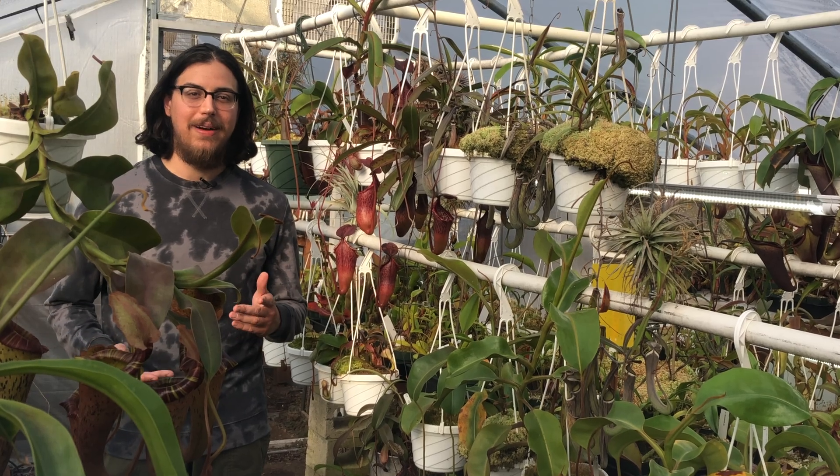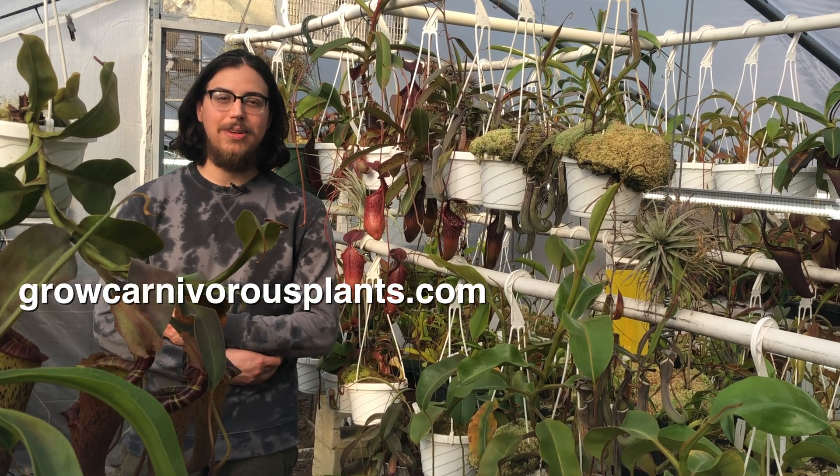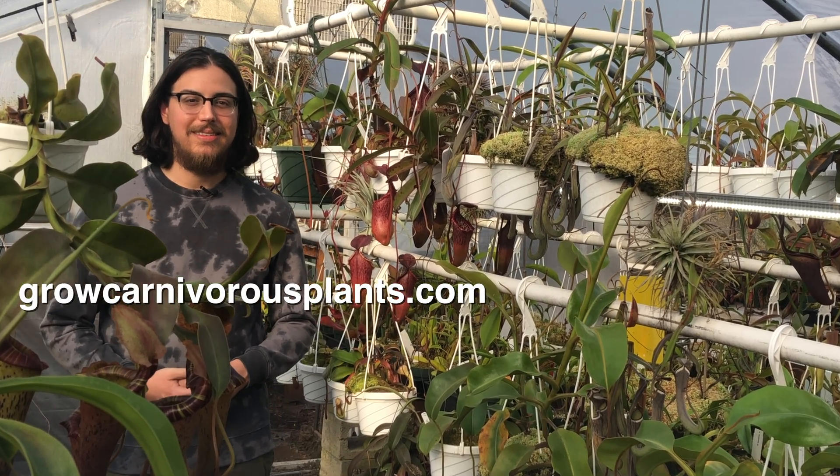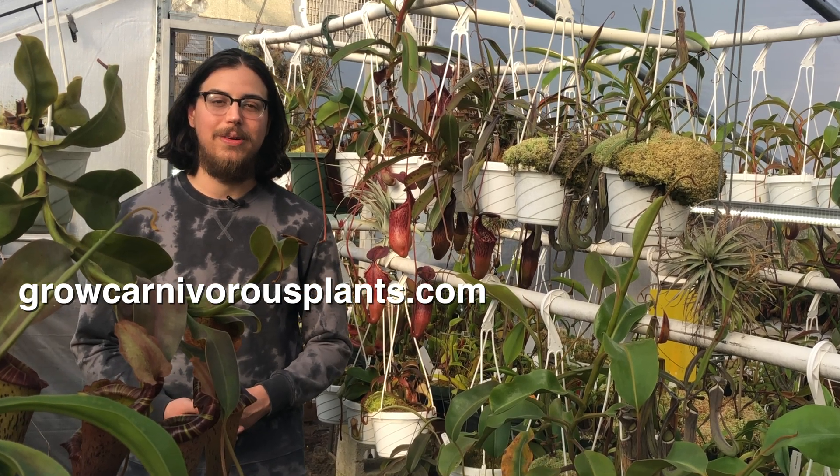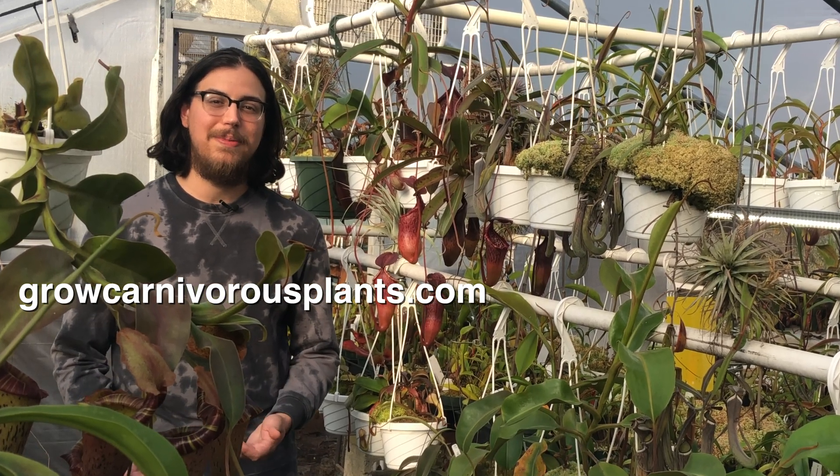Thank you for watching this video. I hope you enjoyed it. If you did, please remember to like and subscribe for more videos like this. And check out growcarnivorousplants.com to see our inventory of tropical and cold-hardy carnivorous plants, growing supplies, and more.